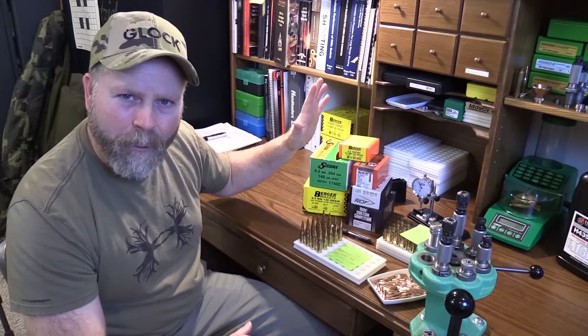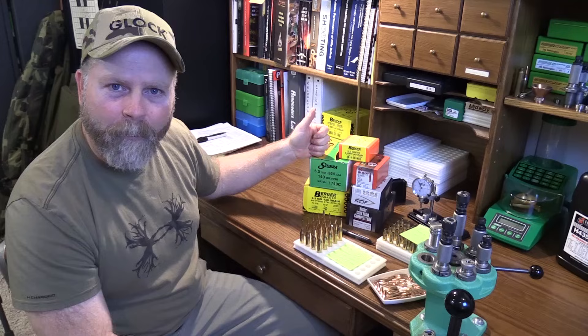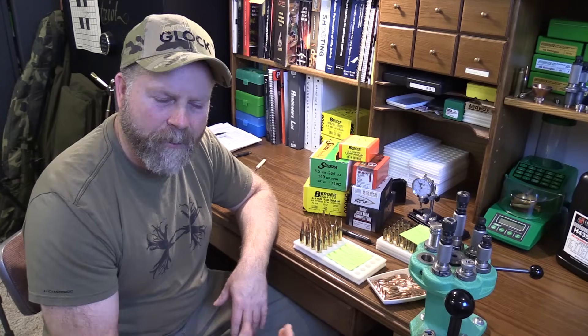Here's a little tip: if you've tried a couple of bullets and can't get your barrel to shoot and you're wondering if the barrel is bad, try a Sierra MatchKing — one of the vanilla ones, not the high BC versions. If it doesn't shoot one of those very well, there's probably something wrong with your barrel. If you have any questions about reloading, send me an email at sam@panelloprecision.com, check out the website for articles, links to tools I use, and reviews. More stuff is coming, so thanks for watching and see you next time.